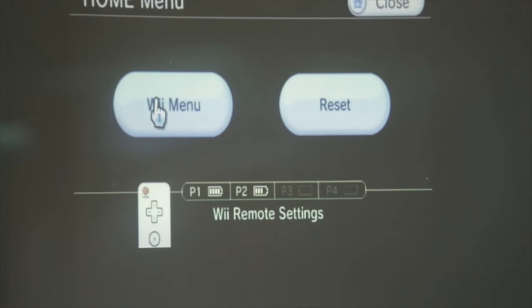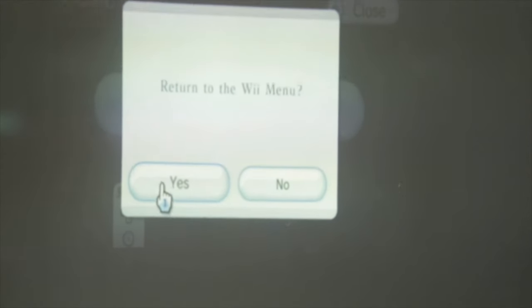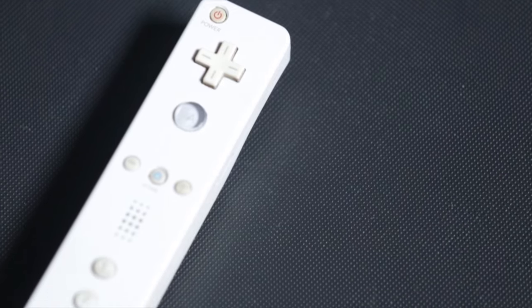The console then creates a visual representation of the movements. Finally, the Wii also has a rumble pack on the bottom of the remote, which vibrates to match the actions within the game.